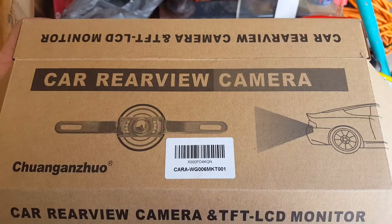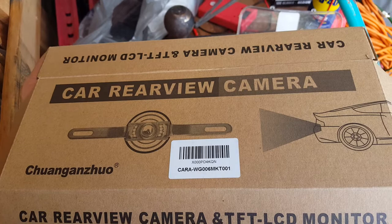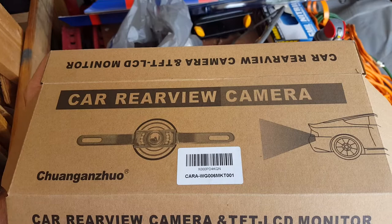Hey everybody, today we're going to do a quick video on how I got this installed. The reason I want to do this video is because I didn't see too many out there like this. I wanted the video LCD to come on only when I put the truck in reverse. We're going to be installing this today on a 2005 F-150, and this is the brand of reverse camera that I got off Amazon — about $25 on a lightning deal.